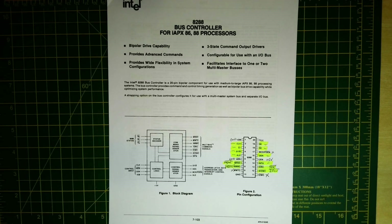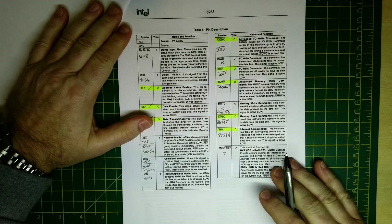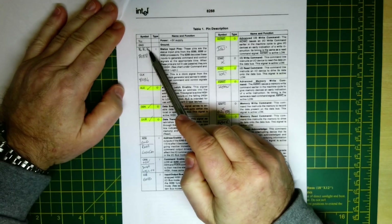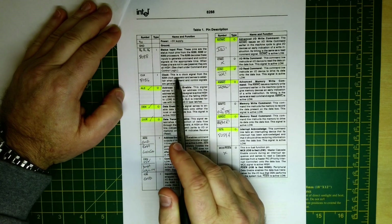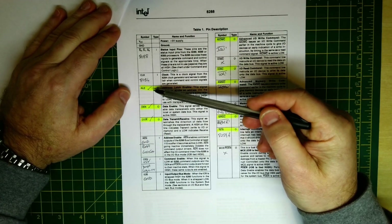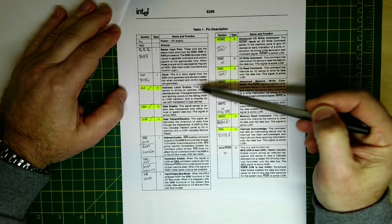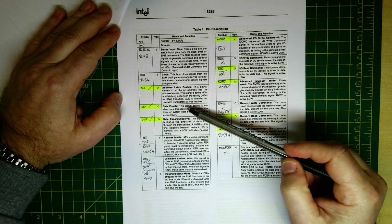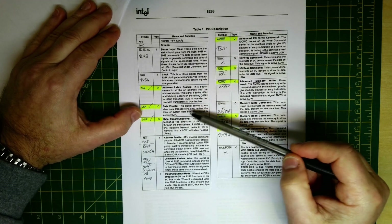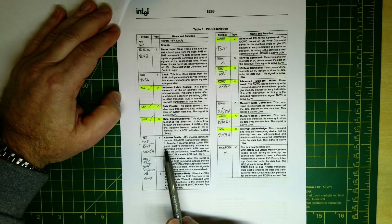Going through the data sheet in more detail: S0 to S2 are hooked up to the 8088 status input pins. The clock comes from the 8284 clock generator. Address latch enable is an output that tells the address latches when to strobe the current bus signals. Data enable tells the data bus when it can take control. Data transmit/receive indicates whether we're reading or writing. The address enable input is used by the DMA controller so for now we just need to tie that to ground.